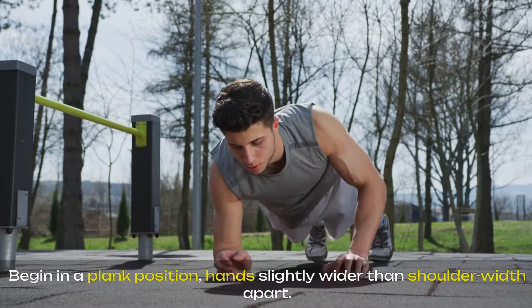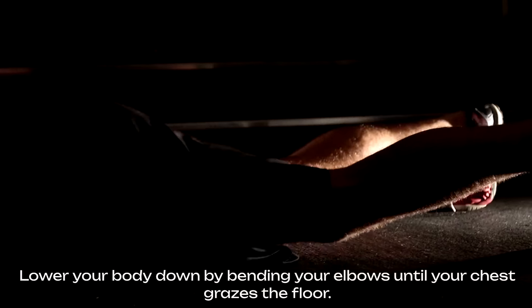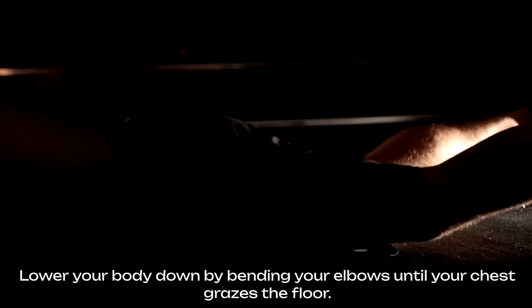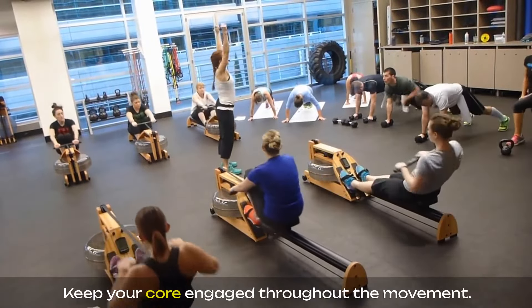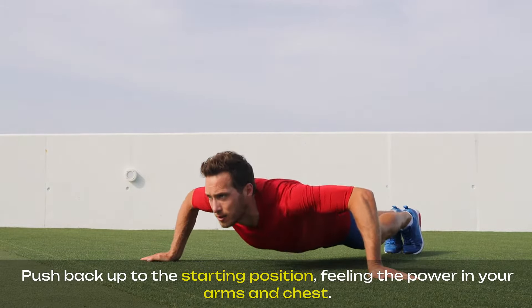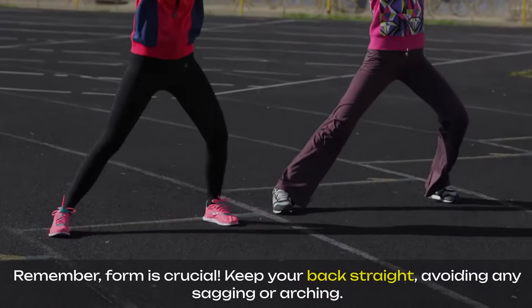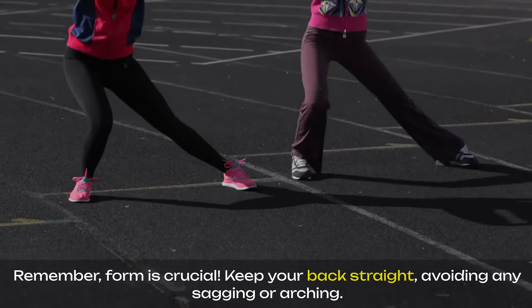Begin in a plank position, hands slightly wider than shoulder-width apart. Lower your body down by bending your elbows until your chest grazes the floor. Keep your core engaged throughout the movement. Push back up to the starting position, feeling the power in your arms and chest. Remember, form is crucial — keep your back straight, avoiding any sagging or arching.